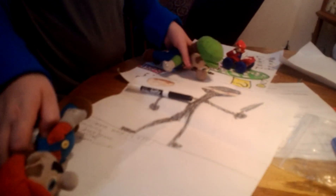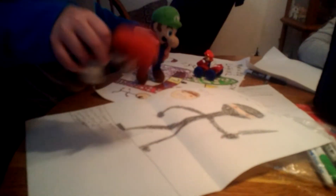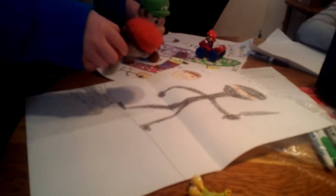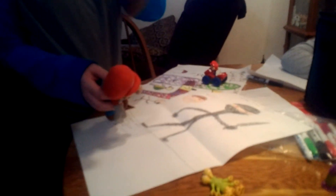It looks great — nice ninja! Took you 15 minutes to draw it, but it's a great ninja. Yeah, I really like the ninja, and this time I colored him. Great — so you just took crayons out.